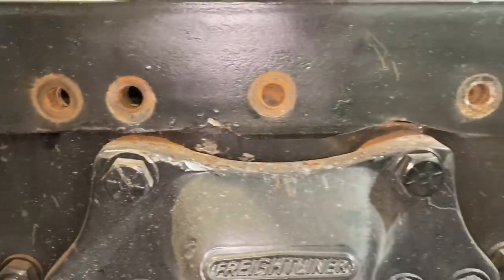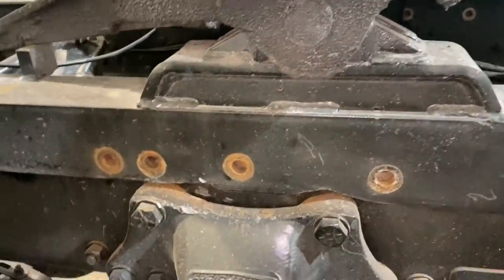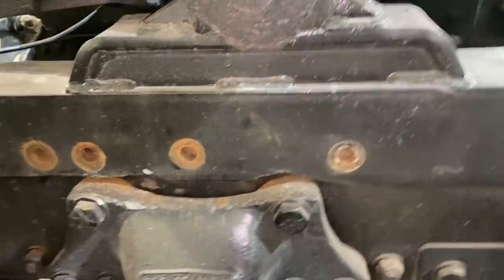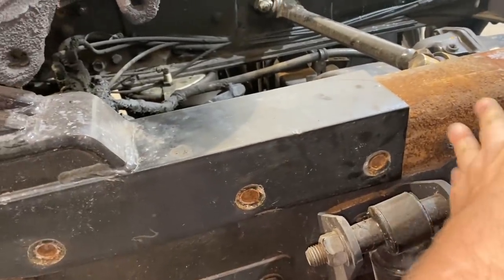We've got both pieces on here trimmed now. Our bolt holes seem to line up a lot better. We've got these three, those two, and that one right there. We're going to have to drill another one directly up here on the other side, and redrill those two. We're going to put bolts back in that part of the frame because that's where it's plated, and pick up some more hardware and get a big drill.